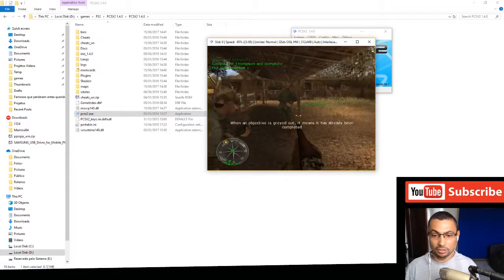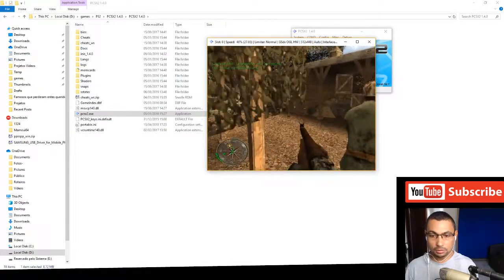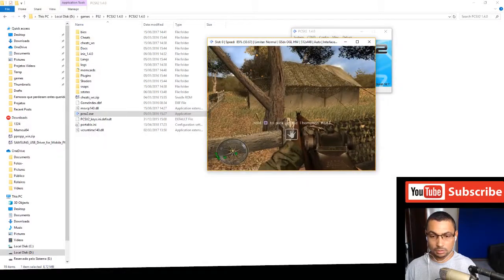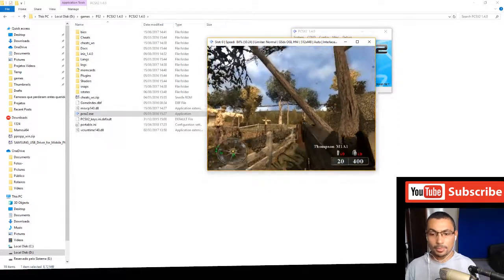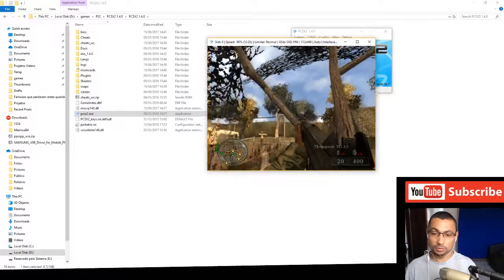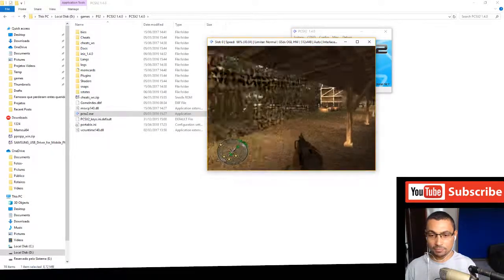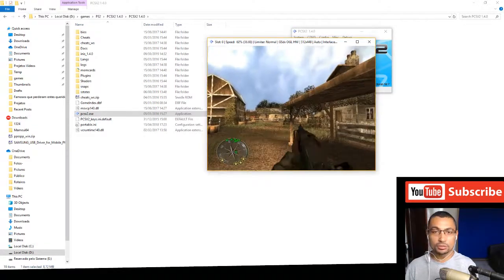Let's get another gun to test changing weapons — it's working. Jump is working too. I think everything is correct. So thumbs up if you liked this video, and I'll see you in the next one!